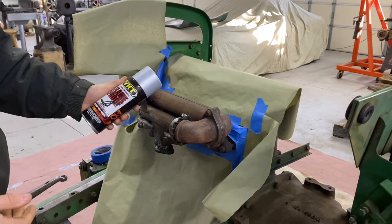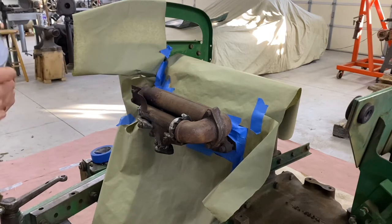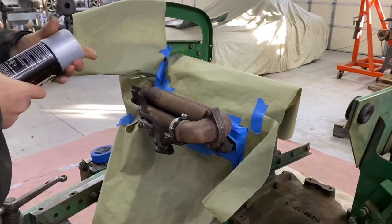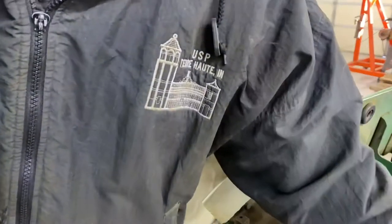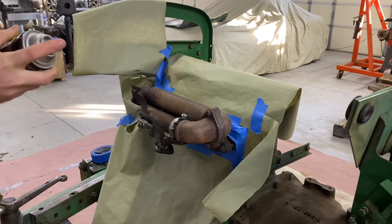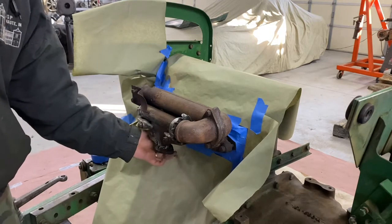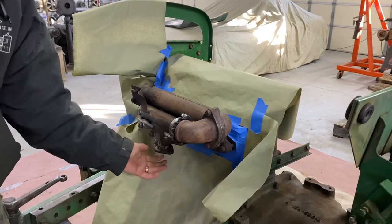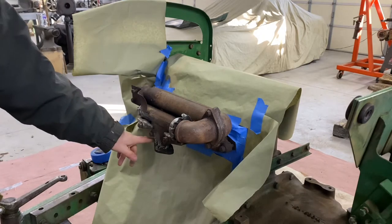I'm using this VHT flame-proof, very high temperature paint — it says 1,300 to 2,000 degree range on the temperature. I've got the manifold sufficiently warm. I did take off my covering for the carburetor — I had a rubber glove with a piece of wire wrapped over this just to keep debris from going up into the intake. I've taken that off just because you will see this part.